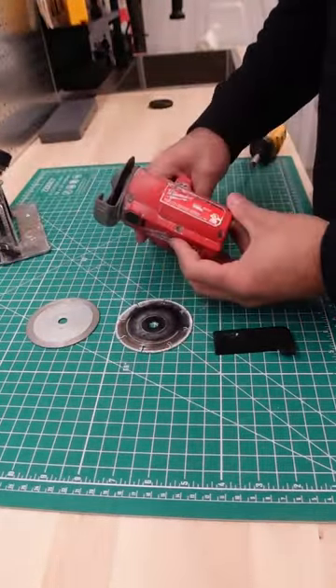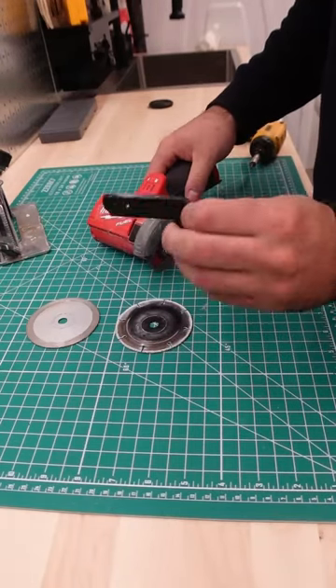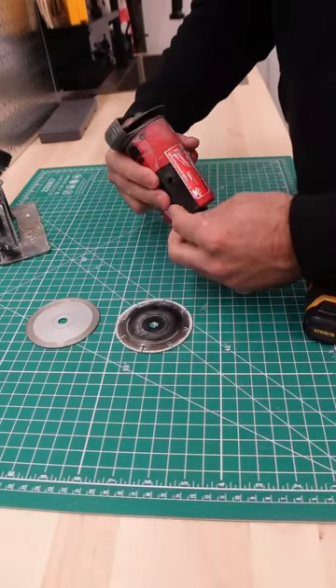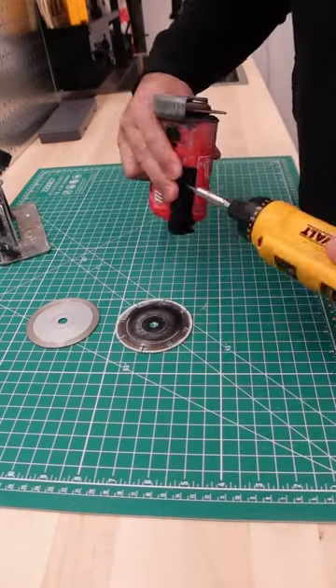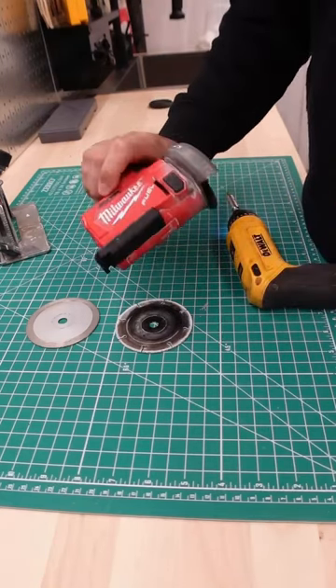But there's one major problem that this tool has that I'm going to be fixing with this right here. As you can see, we added a bit of plastic to the tool.